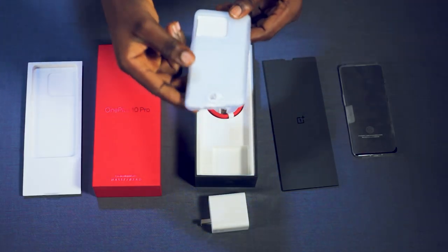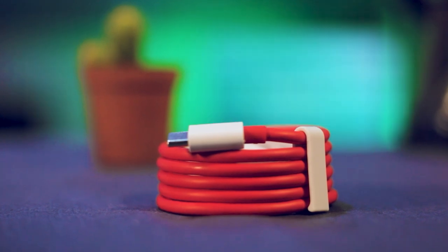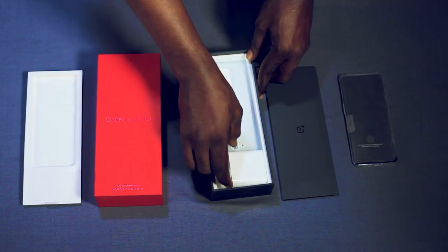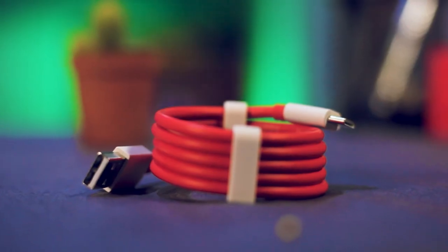Talking about the contents of the box, of course there is a phone in it, and it comes in white with a transparent case. There is also a USB cable in red, maintaining their brand color. Unlike recent trends, the OnePlus 10 Pro comes with its own charger head — 80 watts. One thing that struck me in unboxing this is the fact that they went against all possible trends, including a charger head in the box.